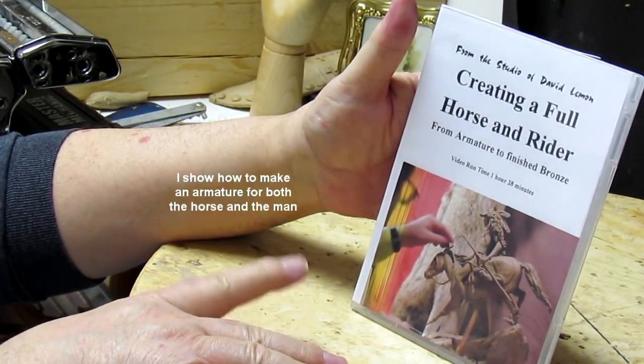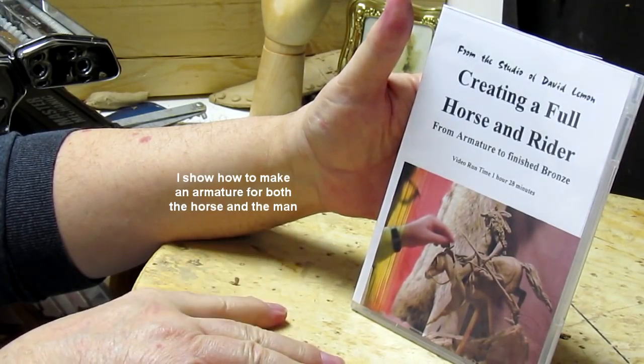At the end of the video I show you purchasing options for this DVD as well as others on my list. Now let's take a brief look at what's on this DVD, Creating a Full Horse and Rider.